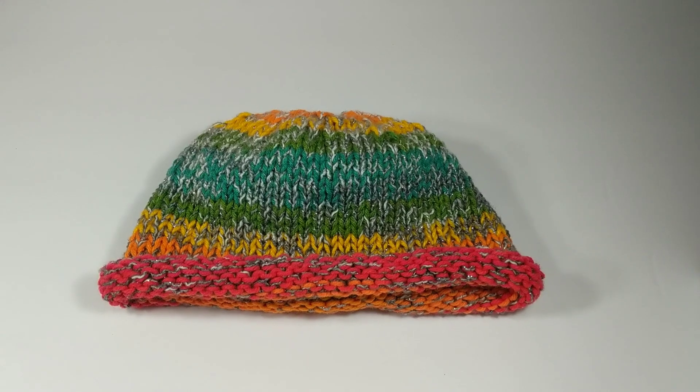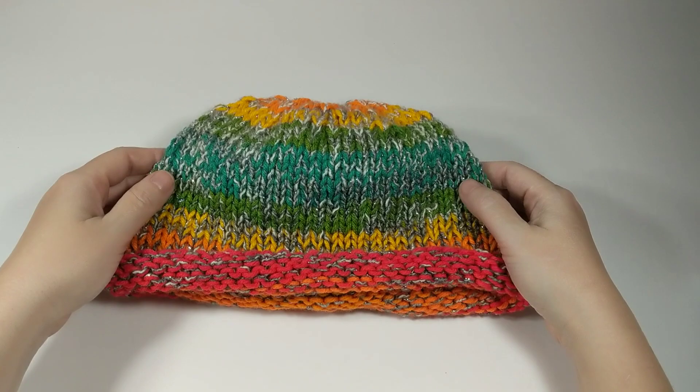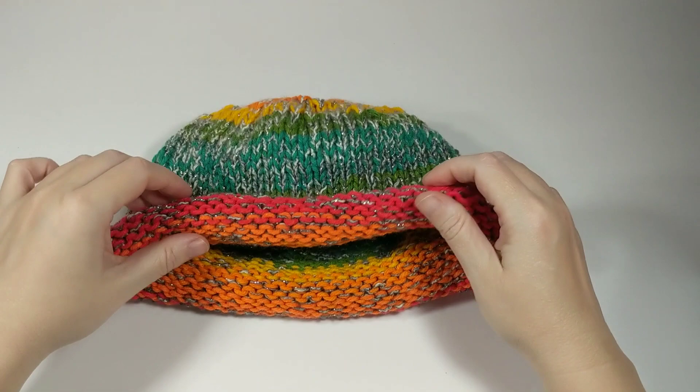Hello friend and welcome to this tutorial where we are going to learn how to make this awesome beanie with a rolled brim on circular needles today.